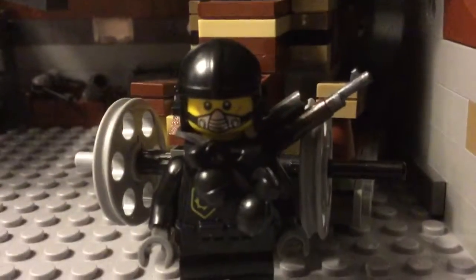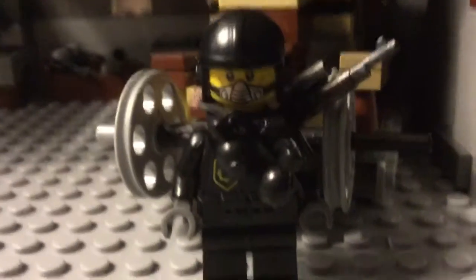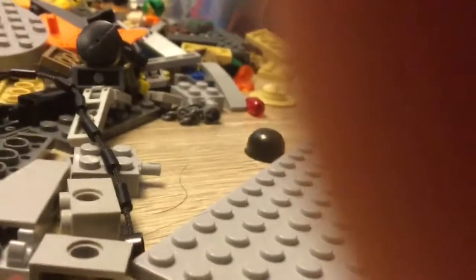I currently have my FT-17 tank, and I've been busy on mini figures. This is one of my spec ops — spec ops one — looks cool. But over there you can see that SMG; I'll bring it out for use.